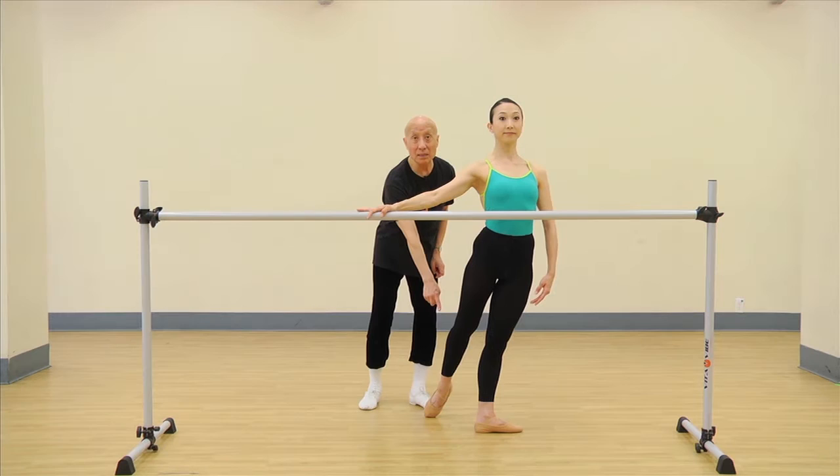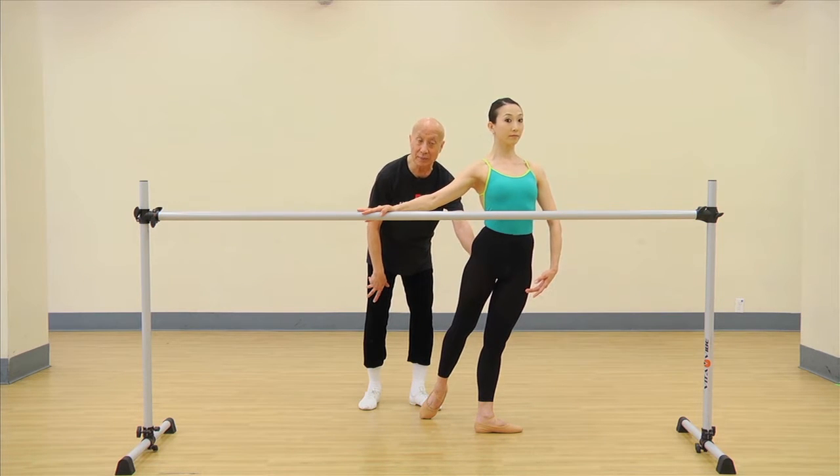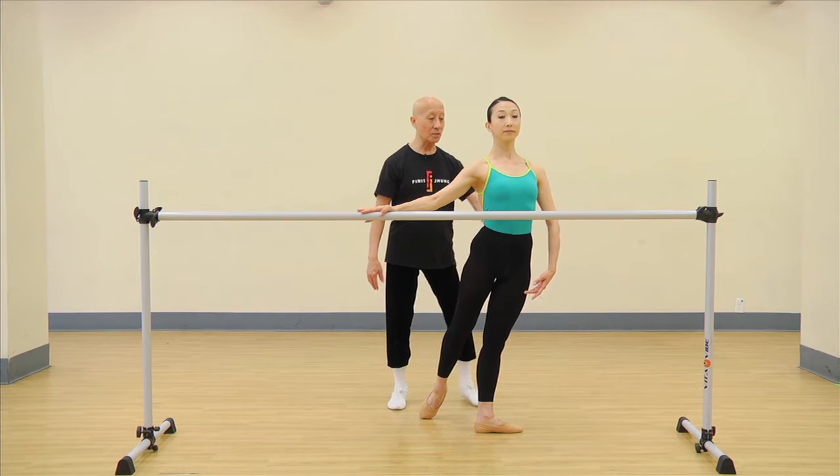This arabesque leg has got to be turned out, all right? So you have to usually adjust your standing leg, okay? Now to get to the feeling of the arabesque, we're going to do a back bend.